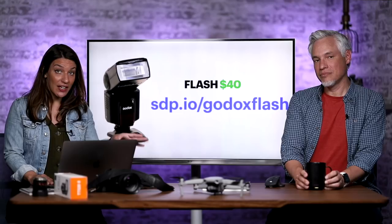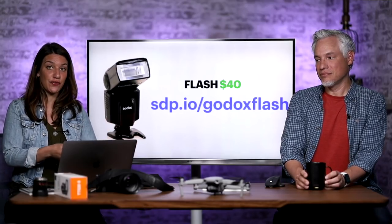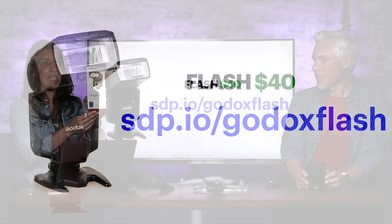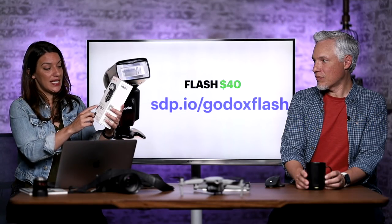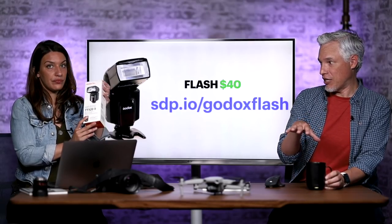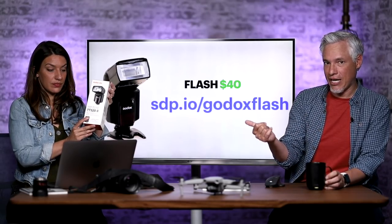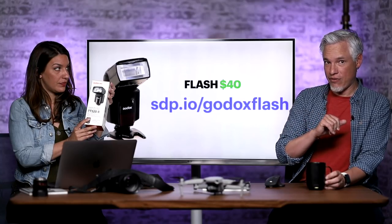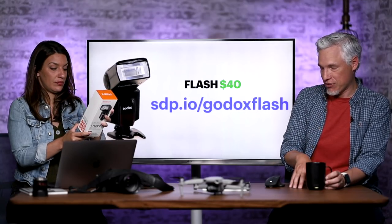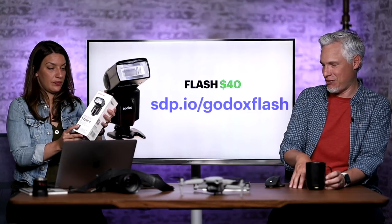The first piece of gear we'd like to recommend is a flash for $40. This is great because it's a universal flash — it's made by Godox, the TT522. If your camera has a hot shoe on it, you can connect this: Canon, Nikon, Sony, whatever. It doesn't have any automatic modes, it's all manual, but that's what we shoot anyway. I hate using automatic modes.